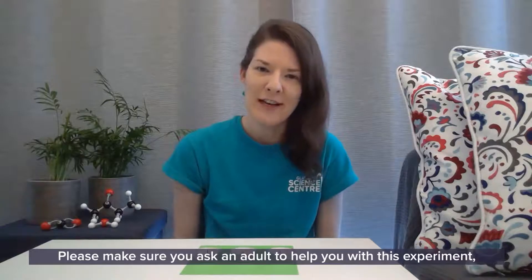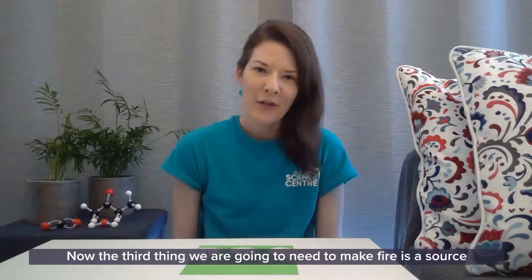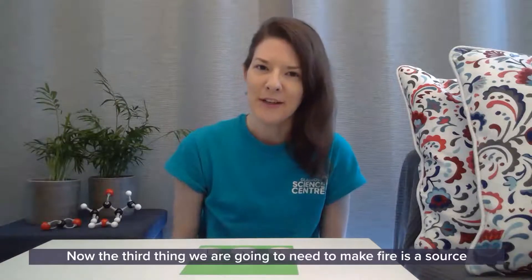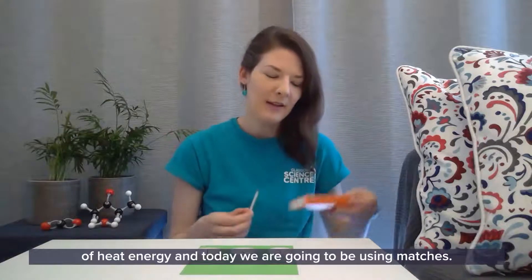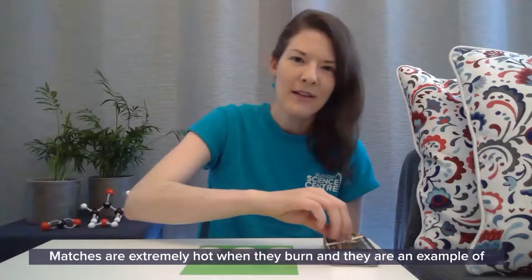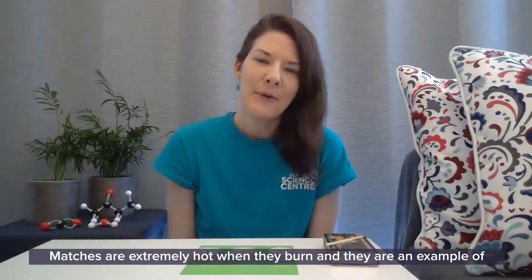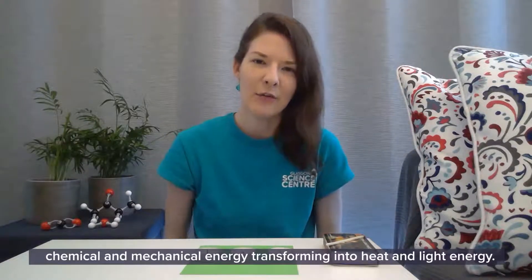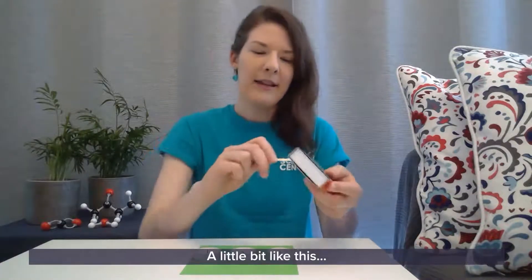Please make sure you have an adult to help you with this experiment — we want everyone to stay safe. Now the third thing we are going to need to make fire is a source of heat energy, and today we are going to be using matches. Matches are extremely hot when they burn and they are an example of chemical and mechanical energy transforming into heat and light energy, a little bit like this.